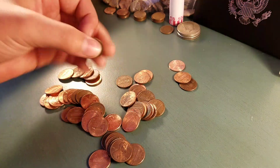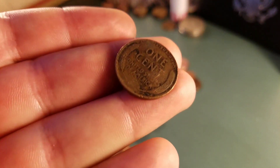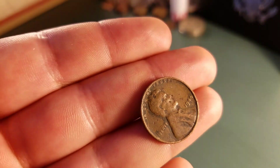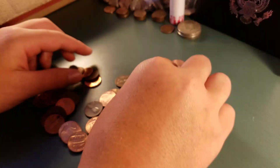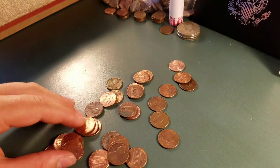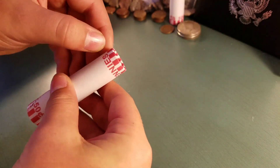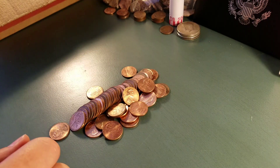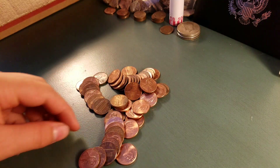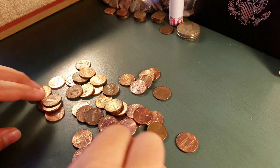Very next roll again, and we have our sixth wheat — 1944 plain. Pretty sweet. We'll keep going. Actually, I'll do the next roll live. We've gotten three cool things in a row. Let's see if we can get a wheat on anything here. Nope. Keep going.